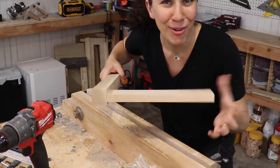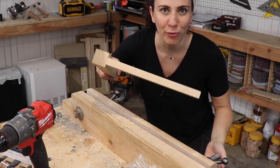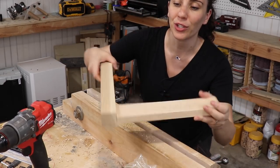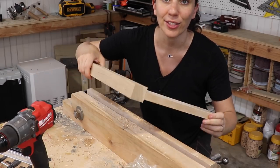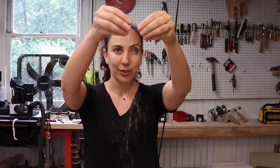Obviously those holes in my demo were arbitrary — for a real project I would correctly measure and mark. While this method works in the end, it only works well if the template is made well: perfectly sized, with holes in exactly the correct locations. That's something you don't have to worry about with the domino. This method also leaves a mess from drilling that the domino doesn't.